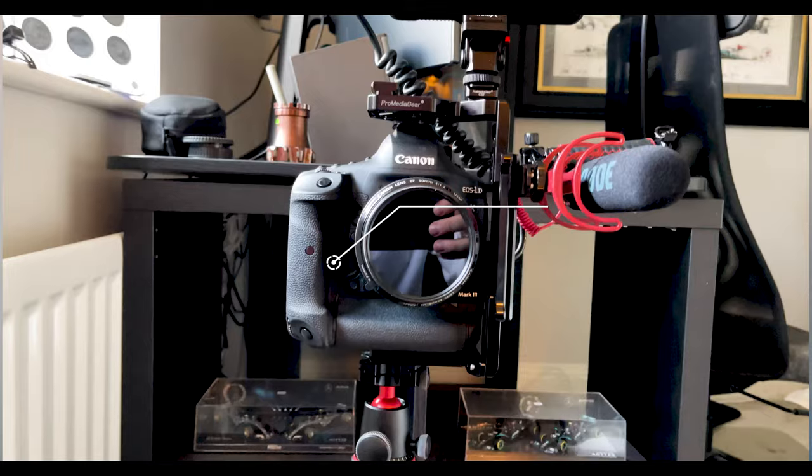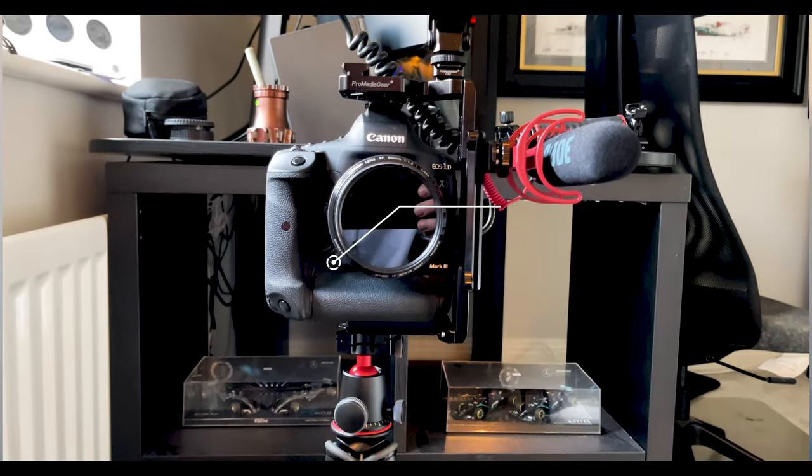A lot of the footage I shot before getting this monitor wasn't out of focus, but it wasn't quite as sharp as it could have been. In addition to that, I'm currently shooting this video on a Canon 50mm prime lens. I've also got two telephoto lenses — a 16-35mm and a 24-105mm. Different focal lengths affect how the human face and the subject appear. The 50mm is my personal favourite for shooting piece-to-camera videos.